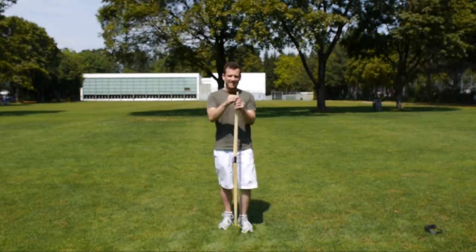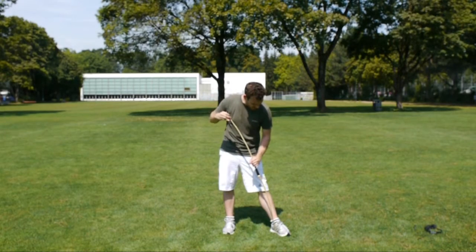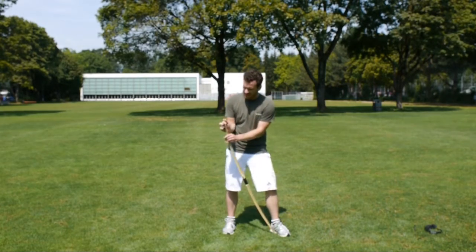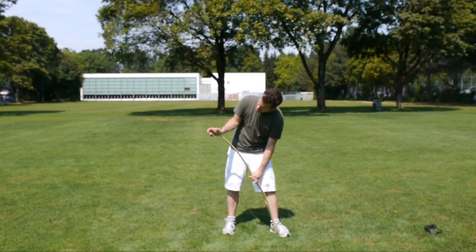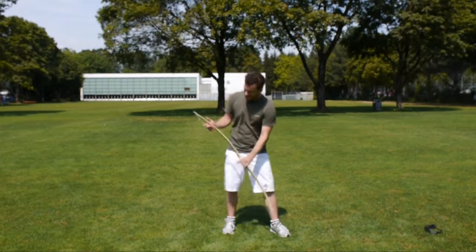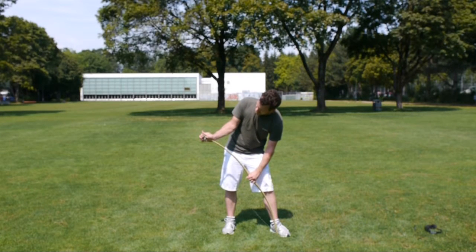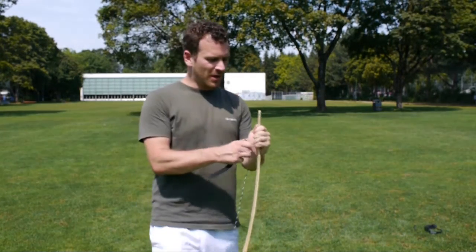Jetzt noch die schwierige Technik: Dann gehst du hier an die Innenseite des linken Fusses. Ziehst hier nach hinten am Griff und drückst hier mit dem Daumenballen nach vorne. Dann biegt sich der Bogen und du kannst dann mit dem Mittelfinger die Sehne nach vorne schieben bis sie eingefädelt ist. Dasselbe beim Entspannen: hier nach hinten ziehen, mit dem Daumenballen nach vorne, und dann mit dem Zeigefinger hier drausziehen. Dann rutscht es nach unten.